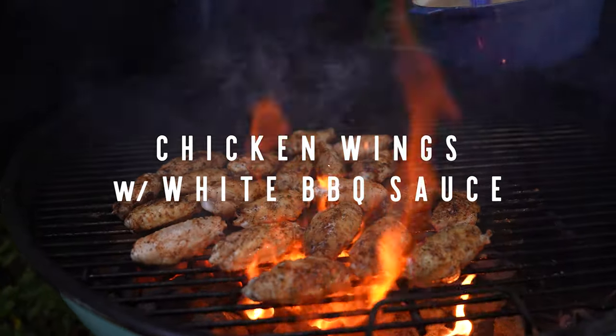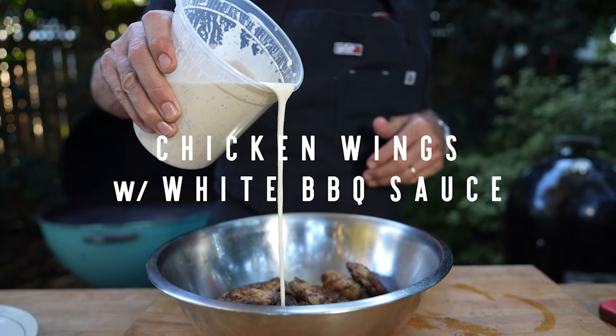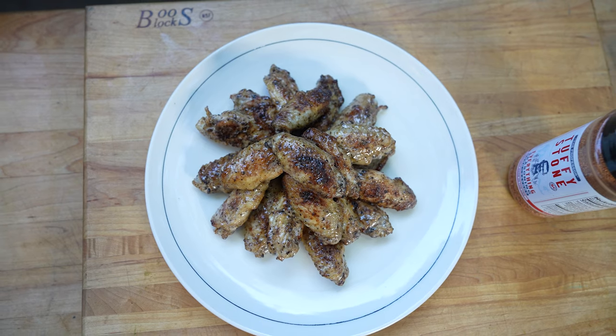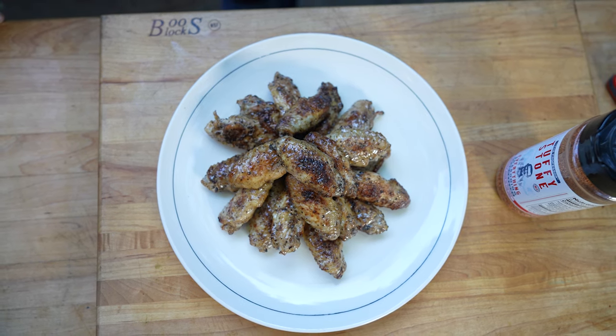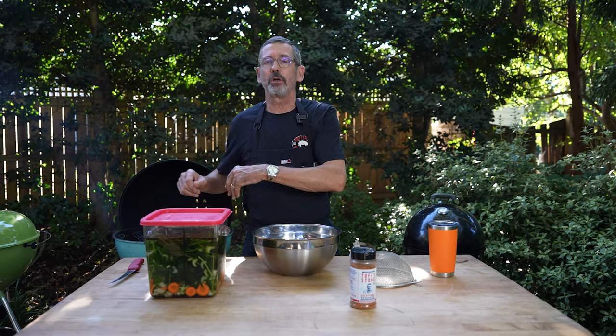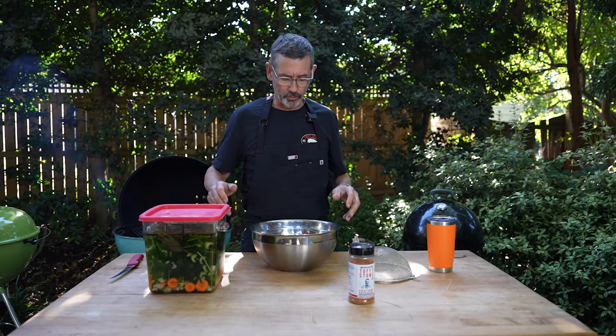I'm Tuffy Stone and these are my spiced chicken wings with a celery seed white barbecue sauce. Chicken wings are one of my favorite things to grill and smoke. I like them fried, I like them cooked on offset, I like them cooked on a grill.